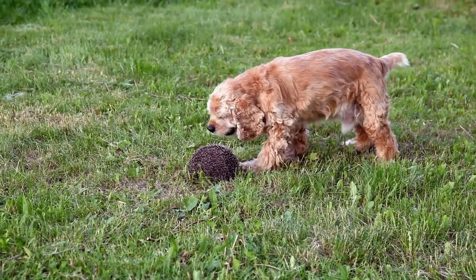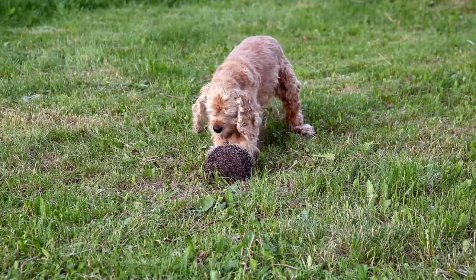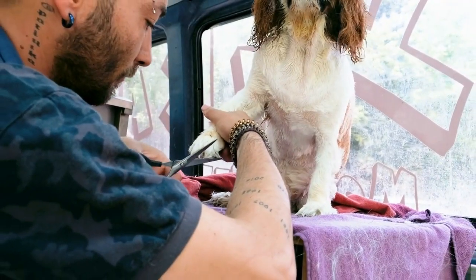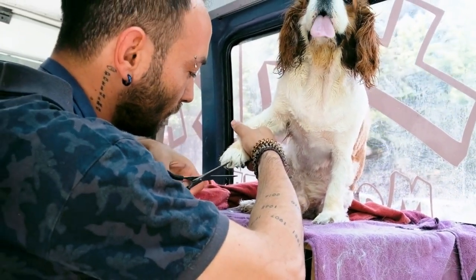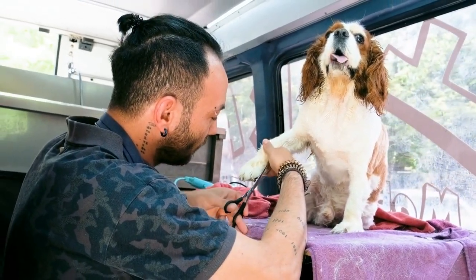Slowly increase the duration with the door closed, always rewarding your dog's good behavior. Ensure the crate training sessions are short and positive, gradually extending the time as your dog becomes more accustomed to being confined in the crate.